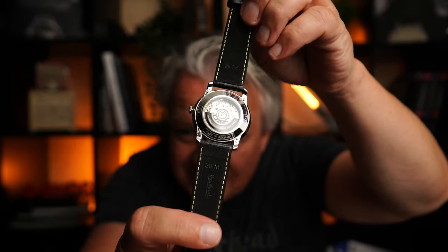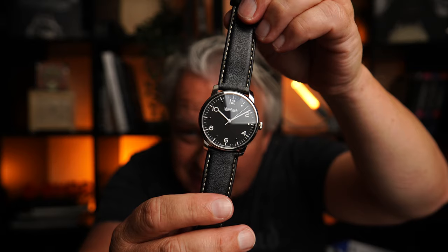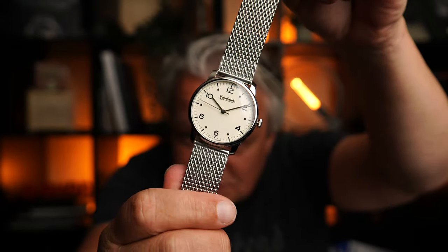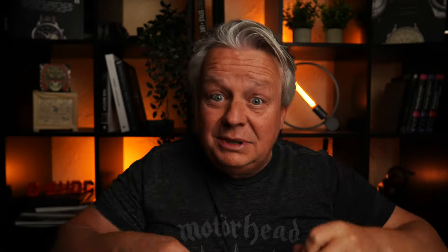Ganz weich, Leute. Richtig geil. Das Band könnt ihr natürlich auch extra bestellen. Beziehungsweise ihr könnt die hier, die beige, auch gleich mit dem Lederband bestellen. Und in meinem Shop gibt sie gerade als Bundle einmal diese Uhren hier mit dem schwarzen Band und dem Milanese Band zum wirklich guten Preis.